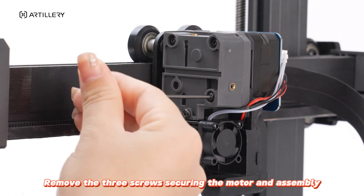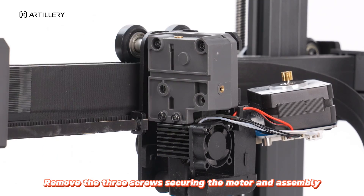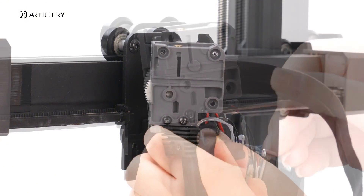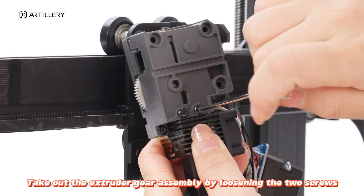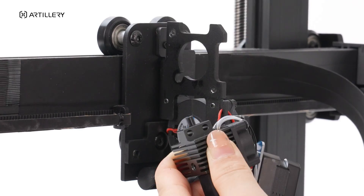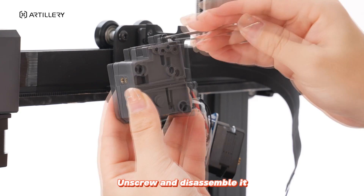Remove the three screws securing the motor and assembly. Take out the extruder gear assembly by loosening the two screws. Unscrew and disassemble it.